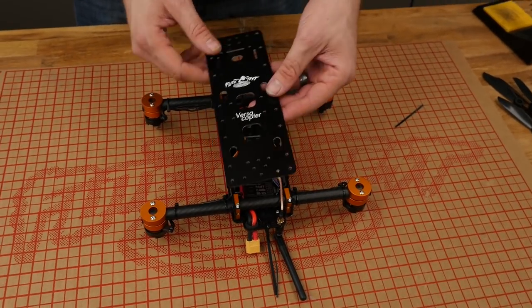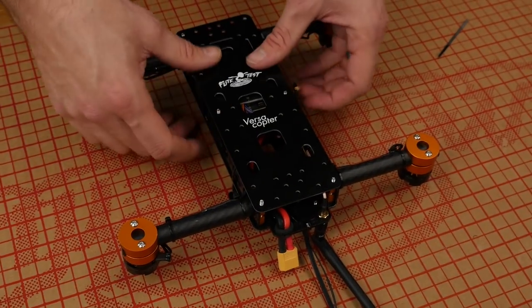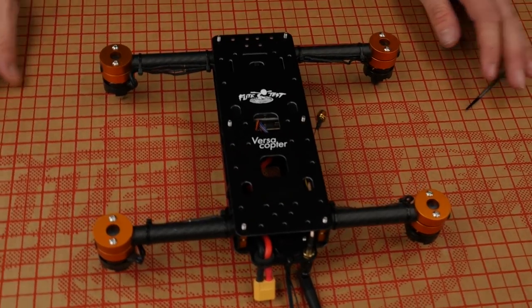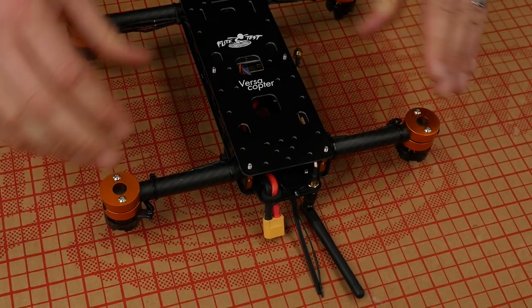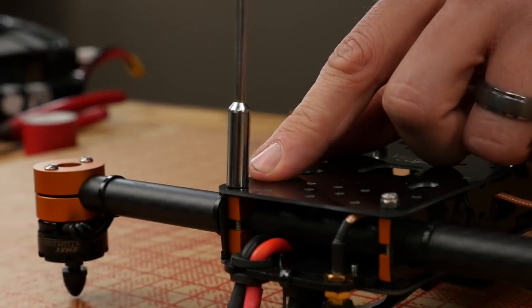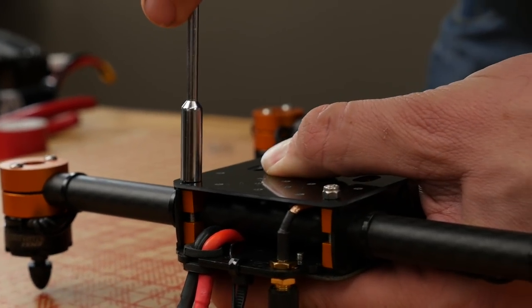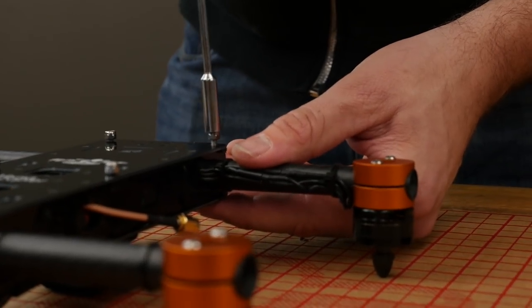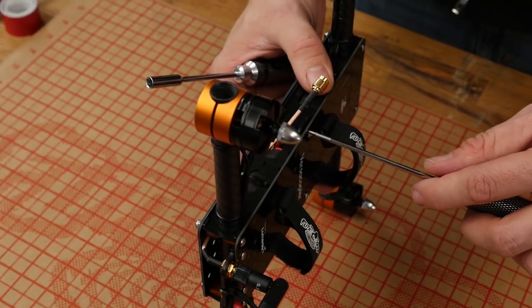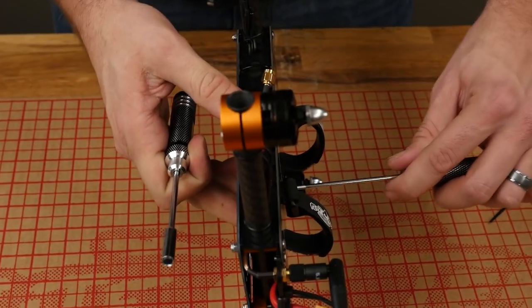At this point we're ready to put the bottom plate of the Versacopter on. Make sure the triangle is pointing towards the back and slide it on over. The new version 2 boom clamps and C-clamps mean everything stays in place — even if you take this off, you can service it without realigning all your motors. Take the six nuts and tighten them down. You'll only need the 2mm screwdriver for the center two bolts. Don't go crazy — just make it snug.